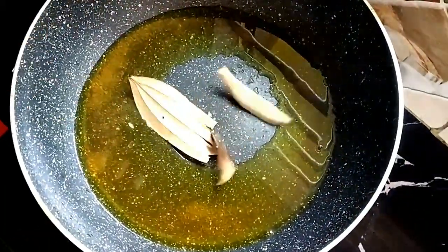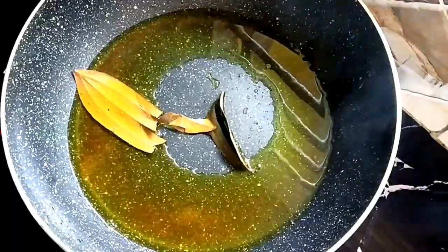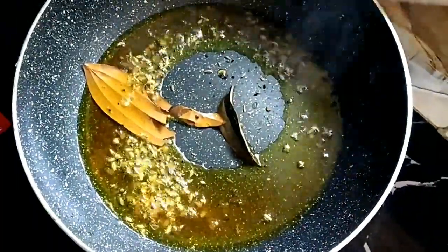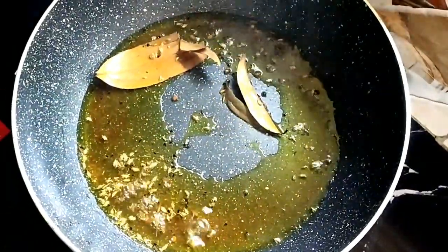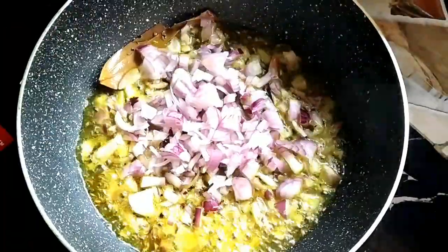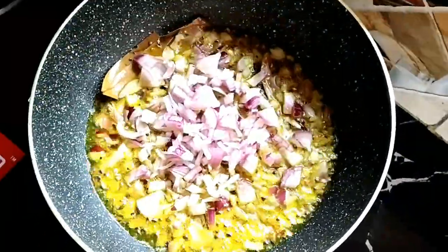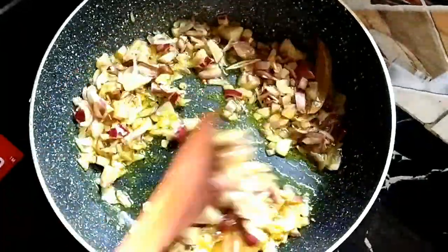Now do the jugular, continue to be served like this, and you will do the jugular especially for a long time. Now you're going to get some jugular tissue and you want to spread your jugular logo, and you're going to be speaking and doing this.